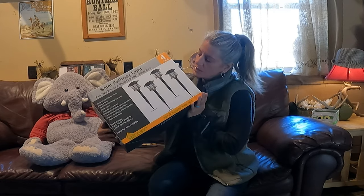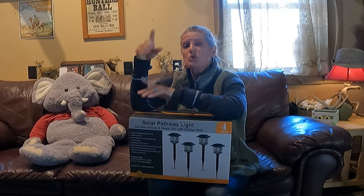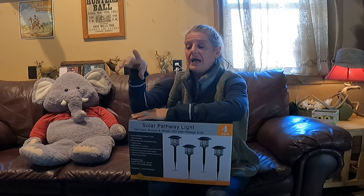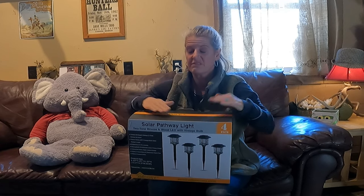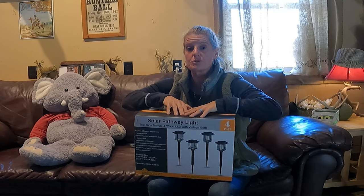I'm going to open this box up but these are super heavy. If you use the link in the description box below it is to Amazon. Right now they have a 50% off coupon — I don't know how long it will be good for — so use the link in the description box.